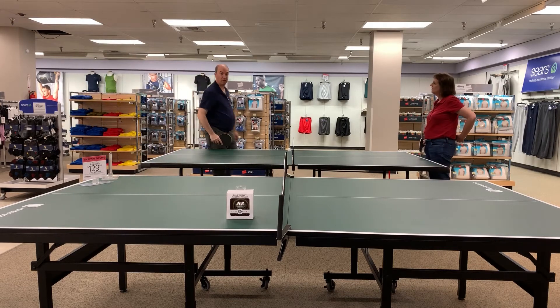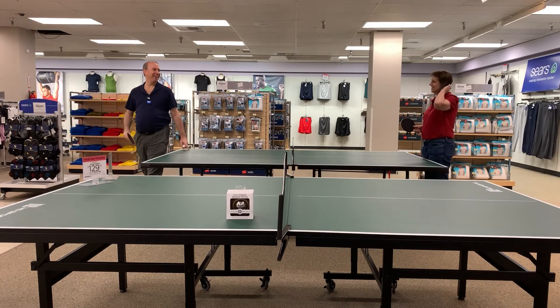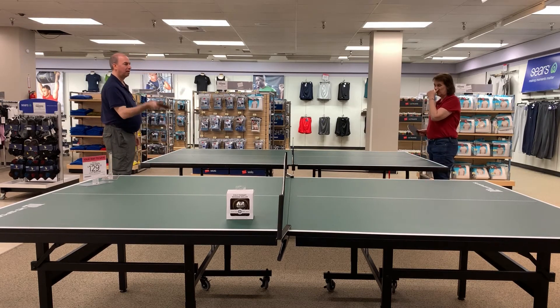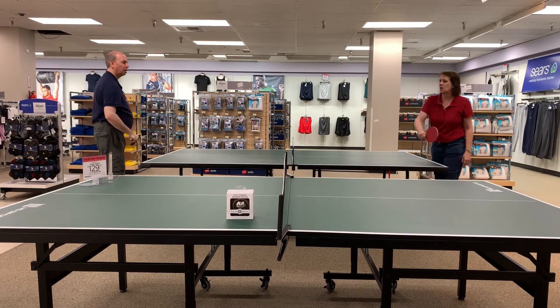Abby said something about our volumes — we're getting better, though we aren't necessarily trying to. It's just by nature of repetition and practice that our volleys can last longer as we develop better hand-eye coordination.